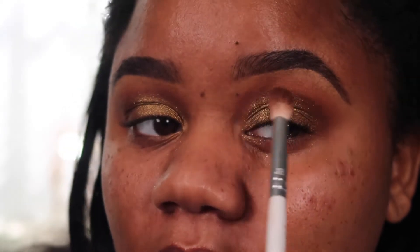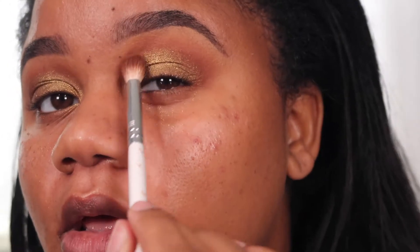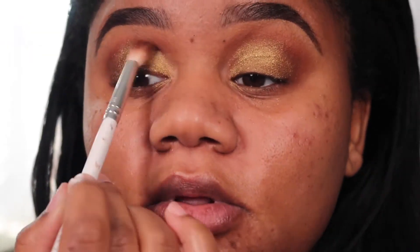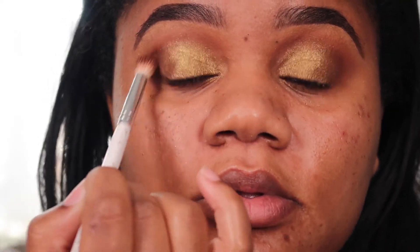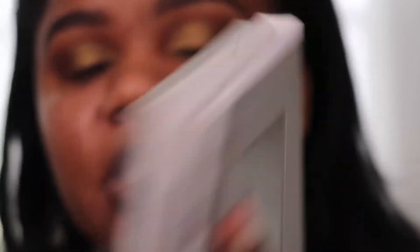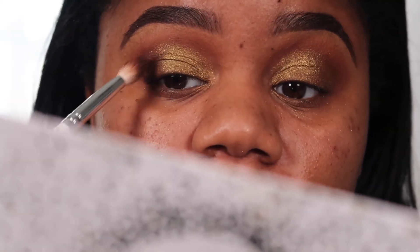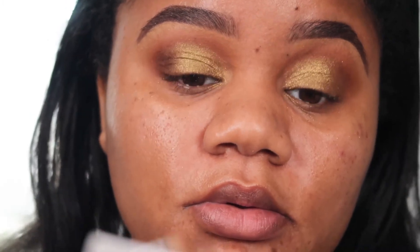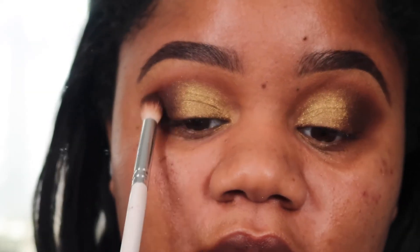I'm gonna take the same brush I used for my crease and lightly blend this shadow. Then I'm going to take the color Prowl — a dark brown shade — and place this on the outer part of my eye, really focusing it there and building it up. I'll lightly take this into my crease just a tiny bit.